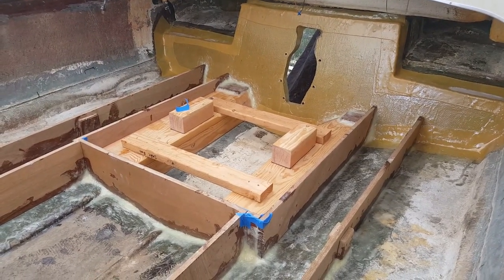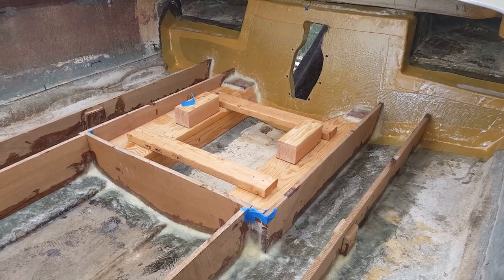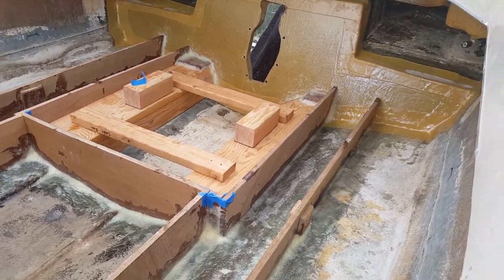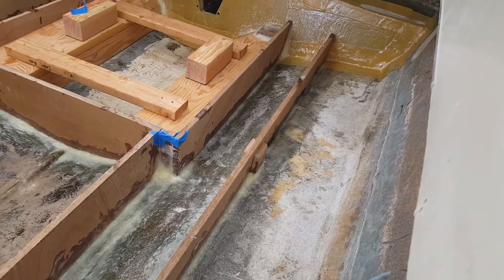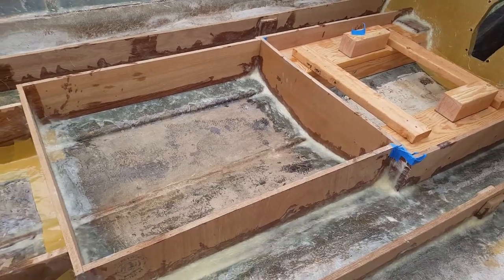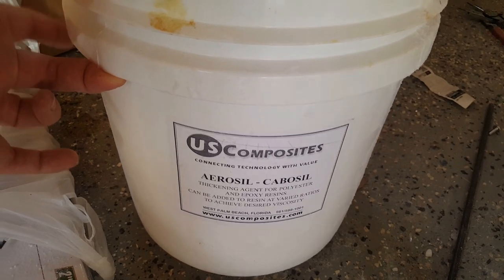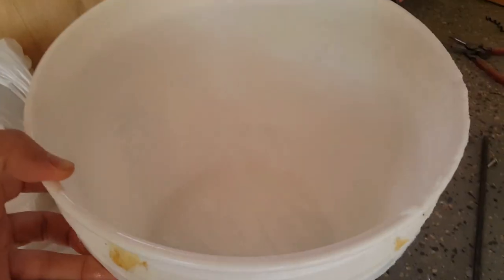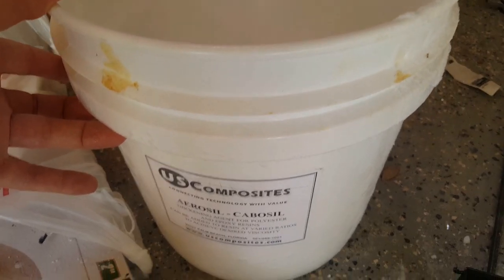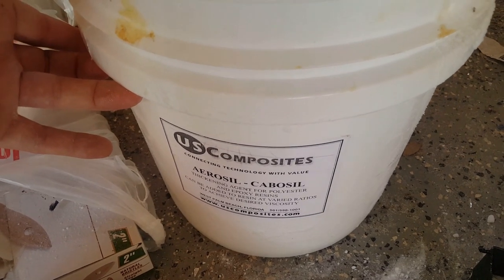I'm going to go ahead and finish the inner sides of the engine mount, get that peanut butter applied in the low sections, and fill in a little gap to the left and right of the stringers. Here's a shot of my cabosil — got a whole bucket full, and that's pretty much it for the project so far. I'm going to have to order another bucket; this is one of their bigger buckets and you definitely have to use a lot of it. As you go through your project, definitely buy more — it's better to have more than to run out.